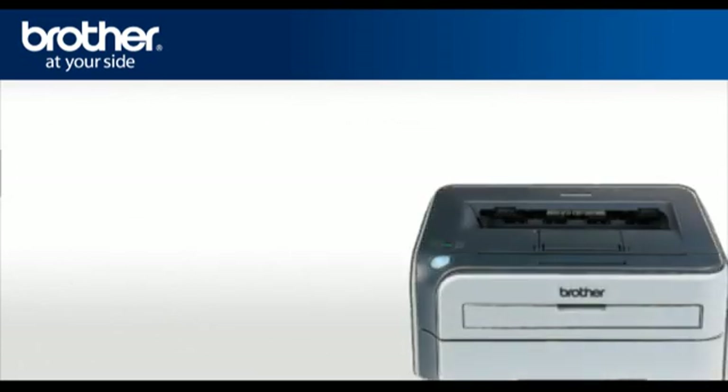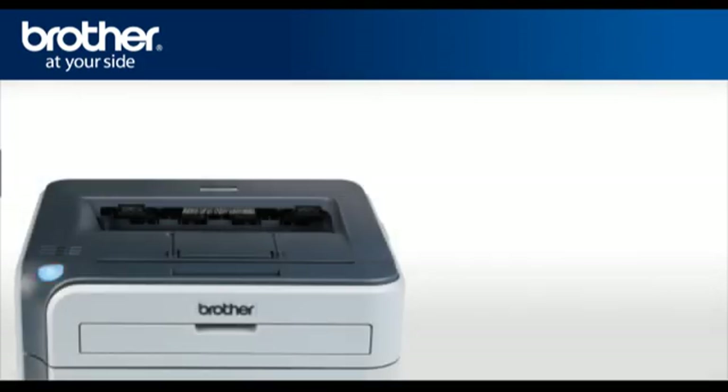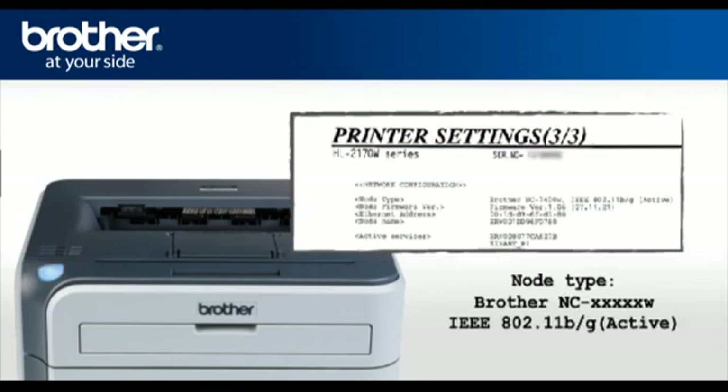The toner light will flash. Turn off the printer and turn it back on. Press Go four times — this will print the network configuration page. The text on the top right side of the page should now read: node type Brother NC-XXXXXW IEEE 802.11 B over G active.